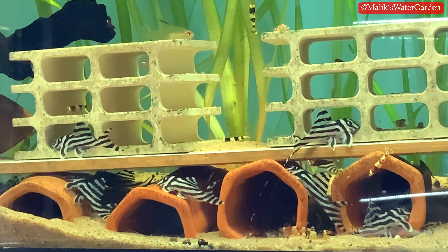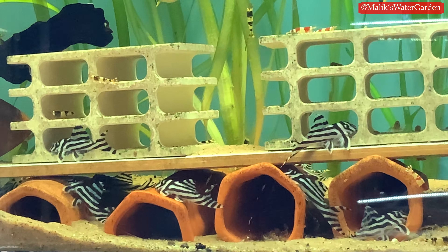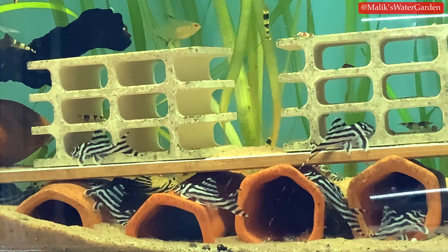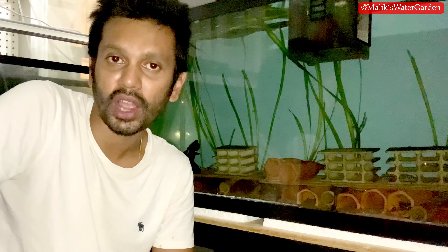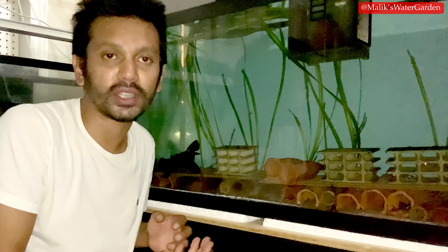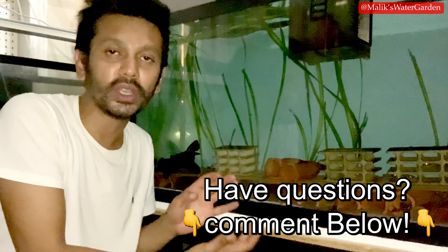A few people messaged me asking how to get the pH to drop, saying it's still at 7.4, 7.5, or 7.6 after trying various things. The reason for that a lot of times is because your tanks are very clean and pristine and there's not a lot of organic debris. If you are running a bare bottom tank especially, you are not going to run into a lot of problems with your pH crashing, because your tank does not have a lot of organic waste building up to create acids and use up the calcium carbonate in the water. So they will hold a stable pH.